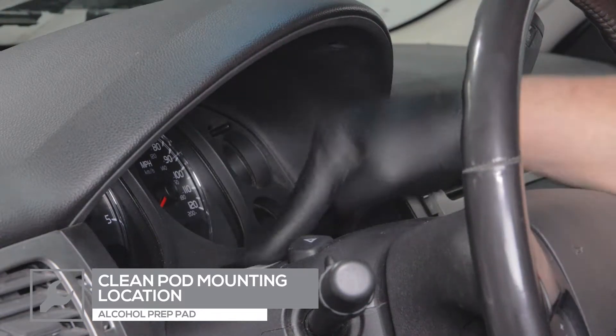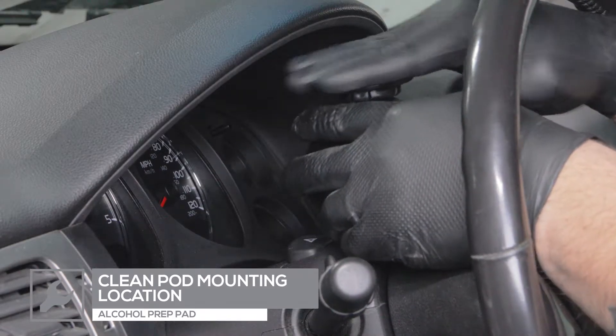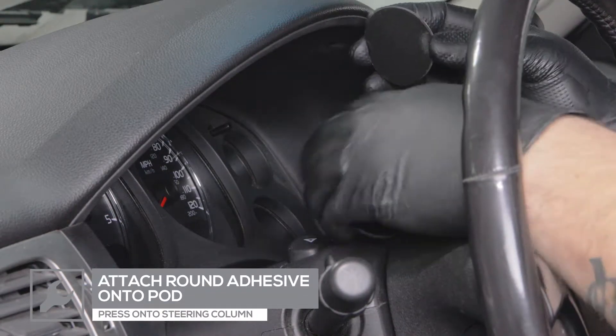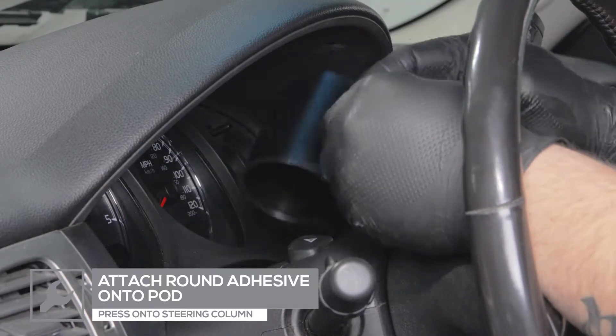The single swivel pod can be purchased through our website. To mount the pod, clean the mounting surface with an alcohol prep pad. Place the round adhesive onto the bottom of the pod and press the pod onto the steering column.